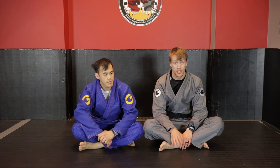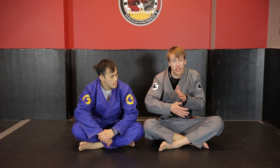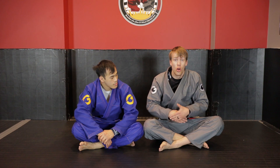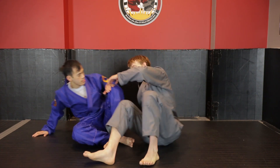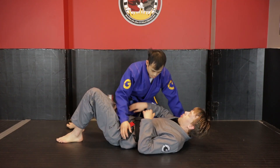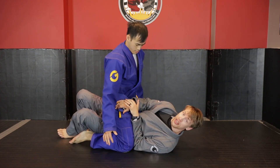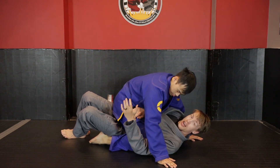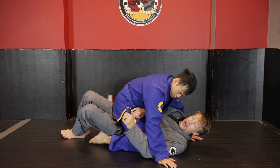This is either because our opponent has already kept their knees super tight and stopped us from being able to get into position at the very beginning, or they've already managed to get up into a high mount. We need to have that top elbow always framing our opponent's hip, but sometimes we can't get into this position — sometimes our opponent gets up a little higher and now my elbow is on the outside.